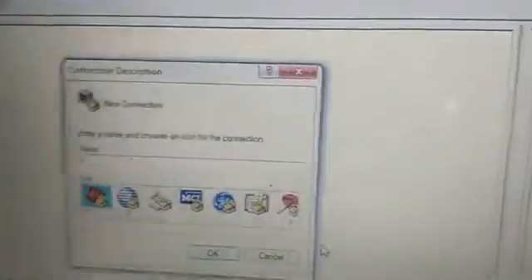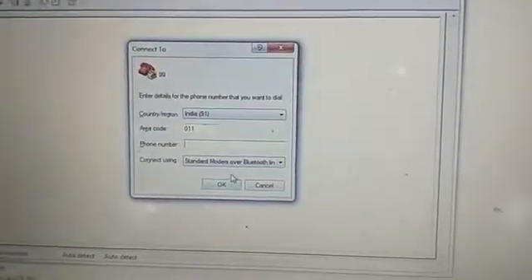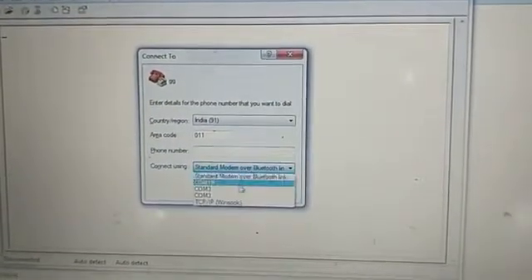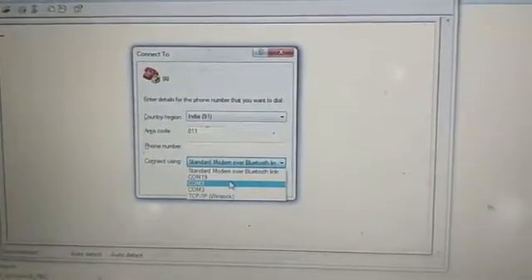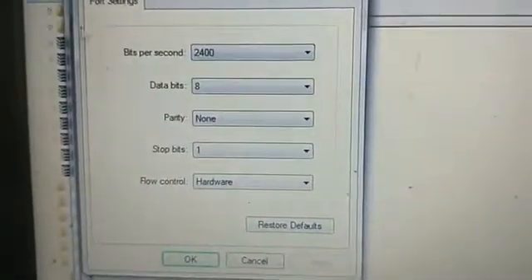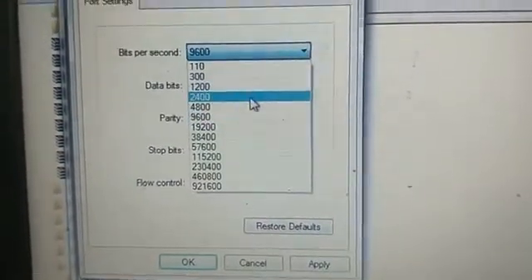Now on the computer, we start HyperTerminal. This will show a window where we put any character and press enter. Here in 'Connect To', select connect using COM3 because my port is COM3 — in a general computer it is usually COM1. Select COM3 and click OK. A popup window appears for port settings.